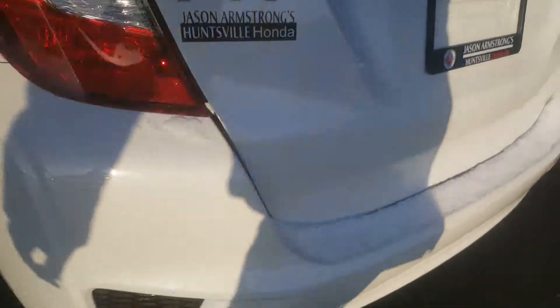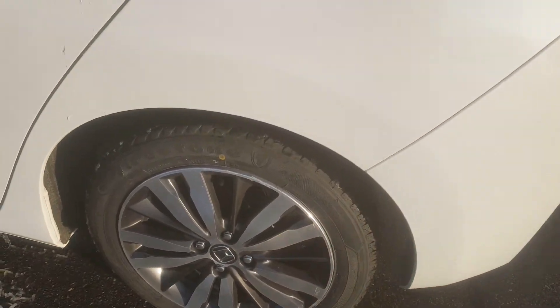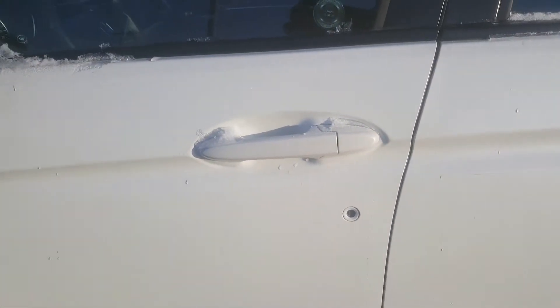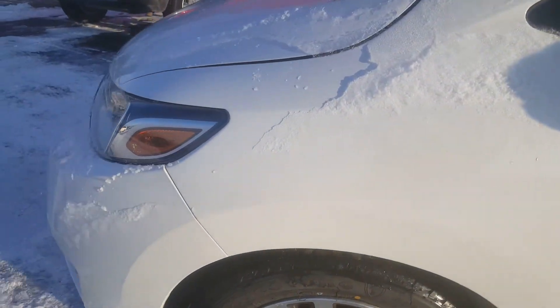Here we are down the back — there's a nice big clear backup camera which I'll show you inside as well. Here we are at the back portion of the vehicle. The rims all look good — they've not been scuffed up against a curb or anything. And this side of the vehicle has no door dings and no paint issues or concerns.